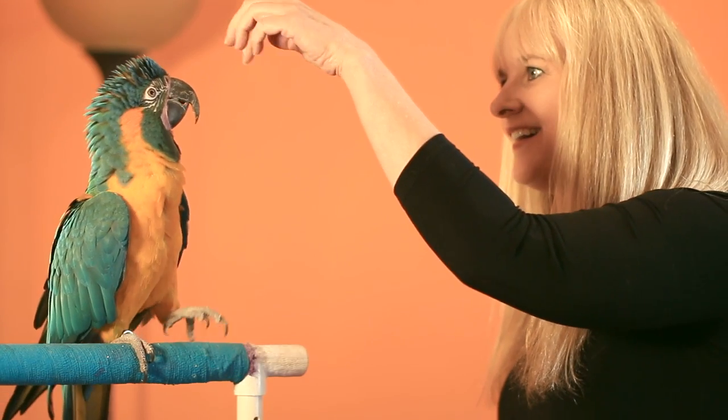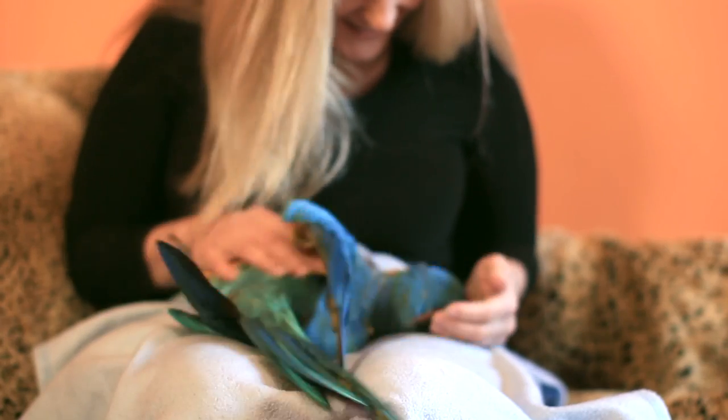Barbara Heidreich here from Barbara's Force-Free Animal Training with some advice on how to train your macaw. Everybody loves a well-trained, well-behaved, interactive companion parrot, and positive reinforcement training can really help you achieve that goal.